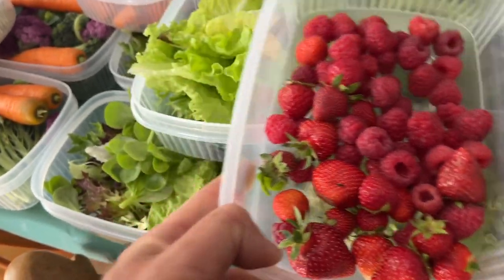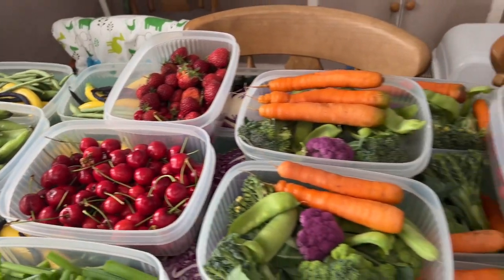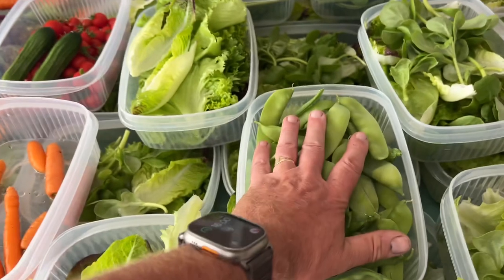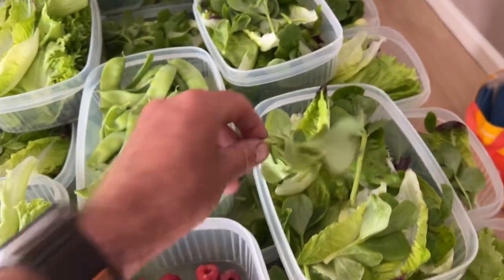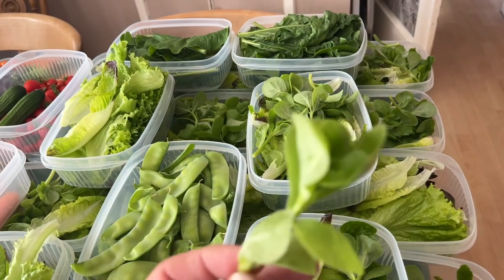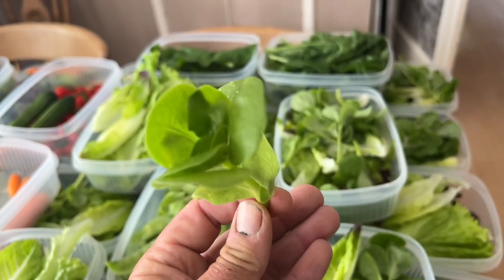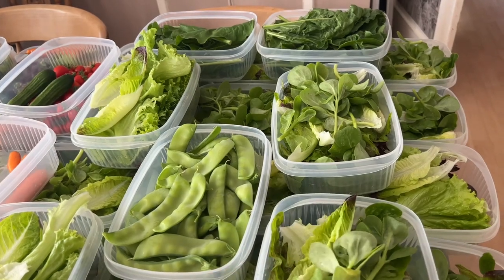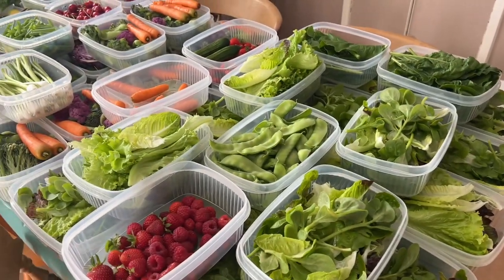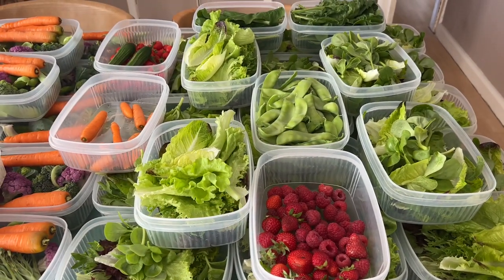We've got blueberries, raspberries, strawberries and cherries right now. I also started picking gooseberries today. We've got mangetout peas to go in the salad mixes, and another first in the salad mixes - the golden purslane has arrived. This is my favourite salad leaf in summer, absolutely scrumptious. One of my kids said it tastes like apple peel - I don't know if that's good or bad - but I love it. There's also beetroot leaves, so that is a pretty nice harvest.